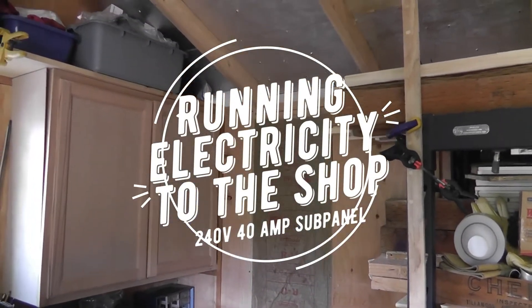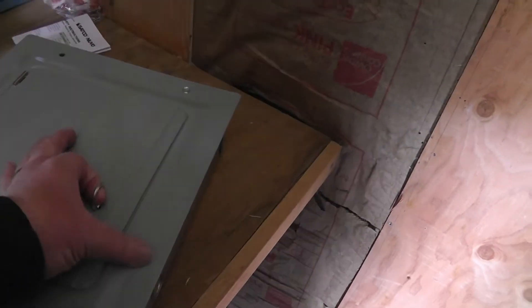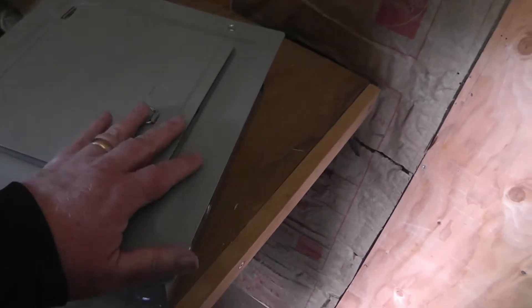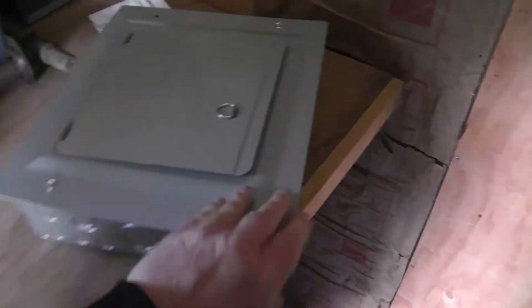I decided to put electricity to my shed and this is a little sub panel. No label on it anyway, that's gonna go right there.